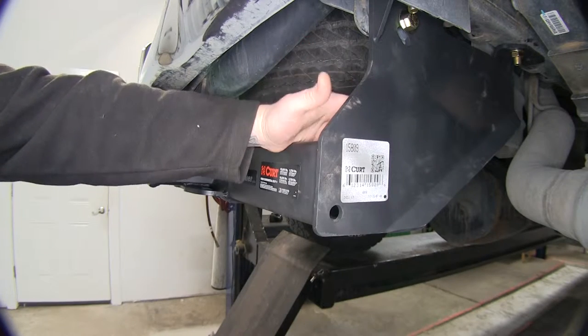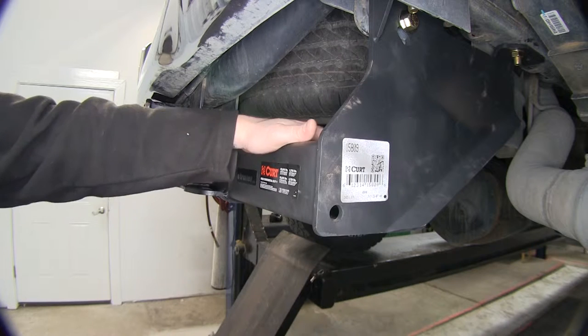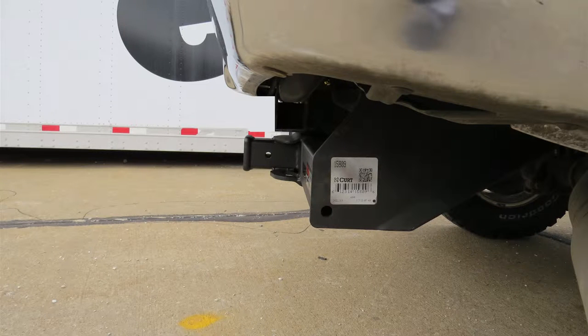It mounts up super easy with no extra drilling or anything else, with three mounting points on each side. Now we'll go ahead and give you a few measurements to assist you in selecting hitch accessories for your new receiver hitch. From the top of the receiver tube to the ground, it's going to be about 20 inches. From the center of the pinhole to the outermost edge of the bumper, it's going to be about four inches.